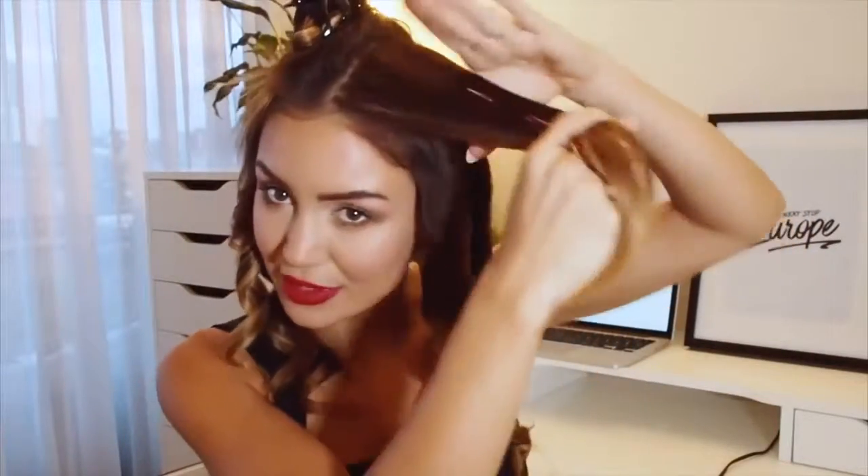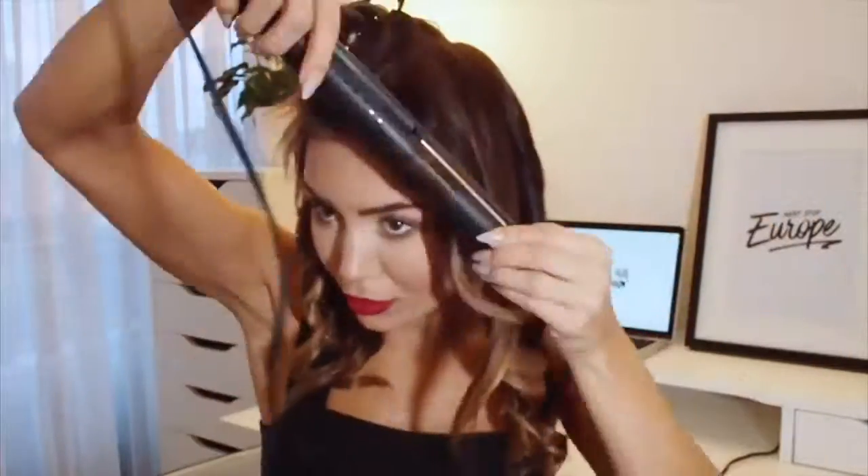Now with the top bit, I'm going to do exactly the same thing as what I did with the previous section. I'm going to part it somewhere in the middle — if you prefer a side part, that is totally up to you. I'll part that into three different sections and just curl them to the back again. With these ones, I'm trying to go a little bit looser because these front pieces I'm going to leave out, so I want them to frame my face in a nice way.